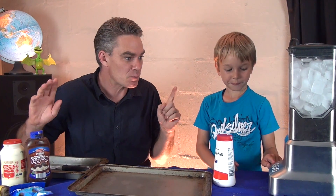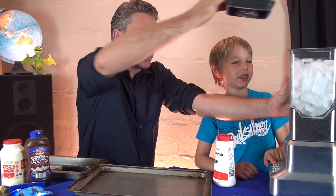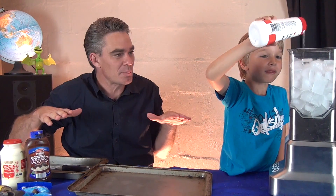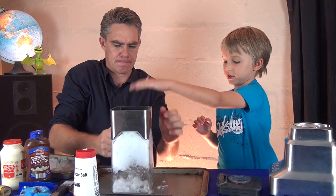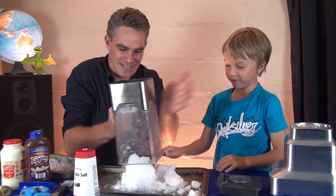Okay, you ready to make the ice cream? First we need some really cold ice, but we need it super cold. And so, Sam, what we're going to do is we're going to add salt. The salt will lower the temperature of the ice. Here we go. Oh, it looks like snow, doesn't it?